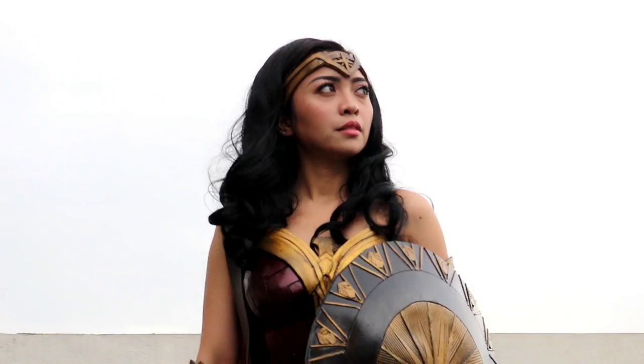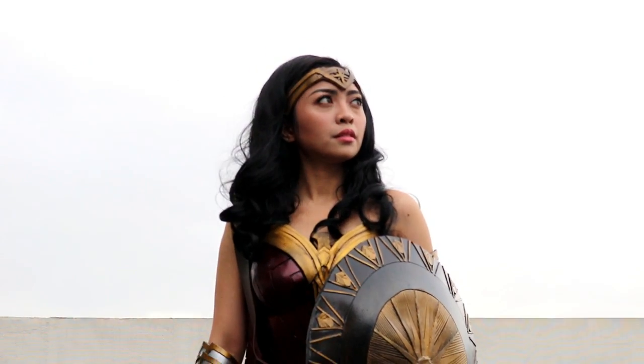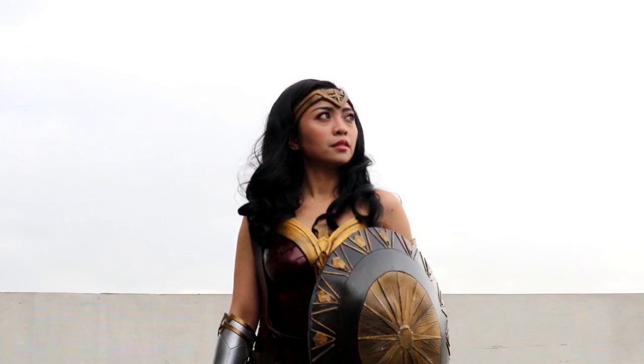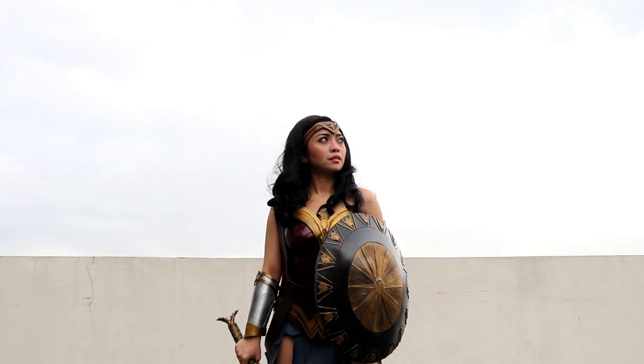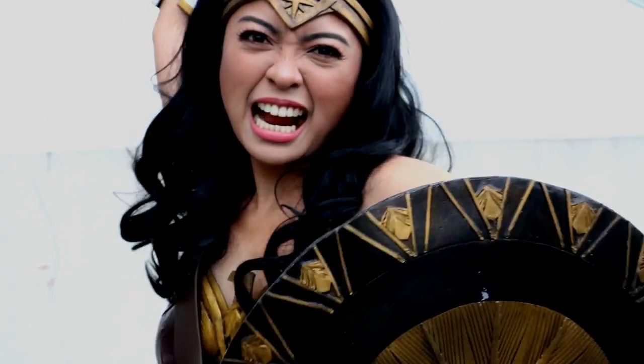I am Diana of Themyscira, daughter of Hippolyta, queen of the Amazons, and in the name of all that is good, your wrath upon this world is over.